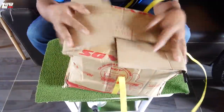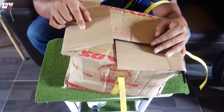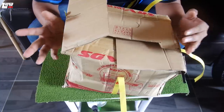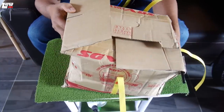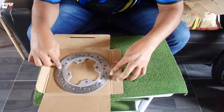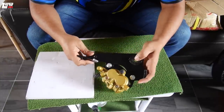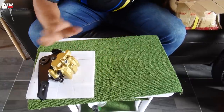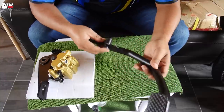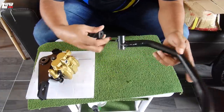Saya ada beli satu set disc brake set — yang ni untuk LC135. Saya cek dekat Swopee, tak ada yang jual untuk SRL 115F5, kebanyakan untuk LC135. Kita akan cuba modi dan prime pasang, tengok macam mana. Barang pertama: disc belakang biasa, bukan ori, disc 125. Barang kedua: caliper pump untuk 125 — tengok bracket dia, sama untuk 125. Barang ketiga: pedal yang disertakan sekali dengan breeder.